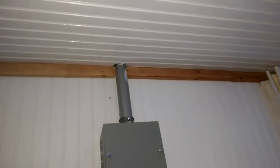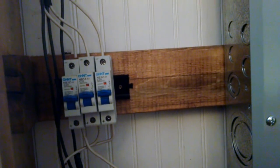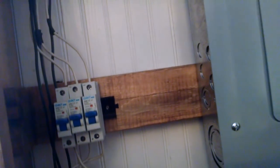Inside the house, this is how all the lines enter — a little junction box and then to the control panel. All 12 individual wires go into the junction box, and from the junction box we have three DC breakers. Four panels are connected to each one: four, four, and four for 12 total.